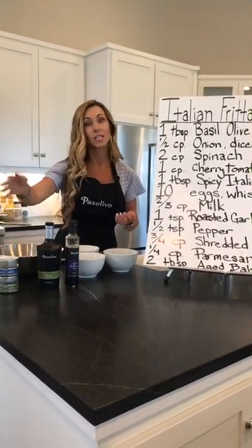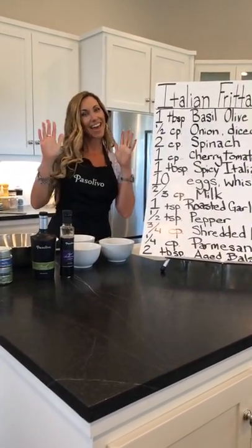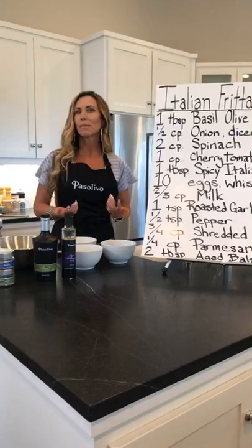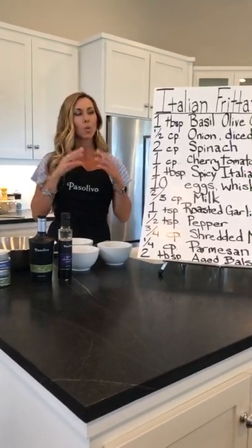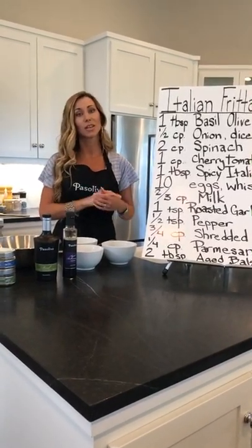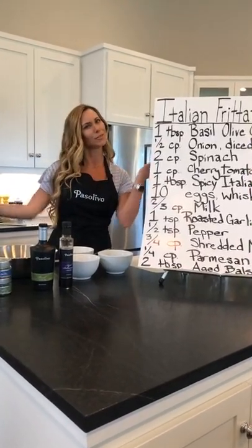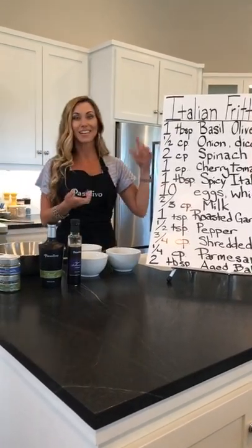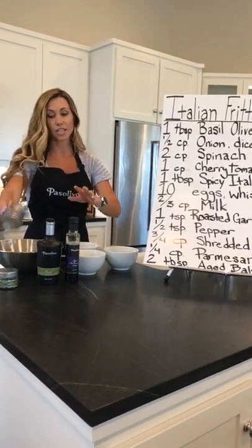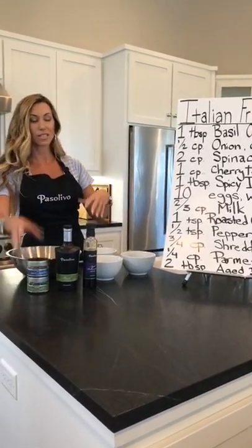The same goes for the basil olive oil and the roasted garlic sea salt — put those on the table when you serve this so people can play as well. It's kind of a hands-on deal. Thank you for having the recipe posted on the board — we're always listening to your feedback, we want to make sure we hear you and work with it.